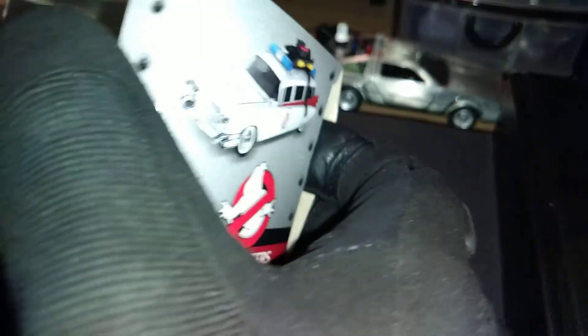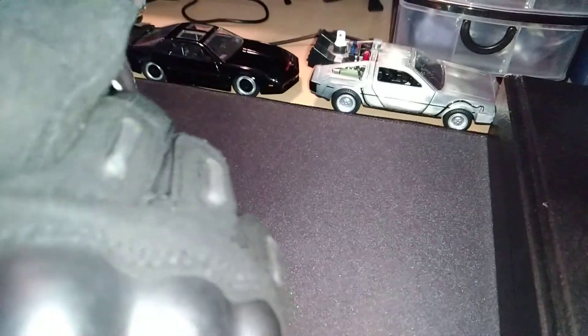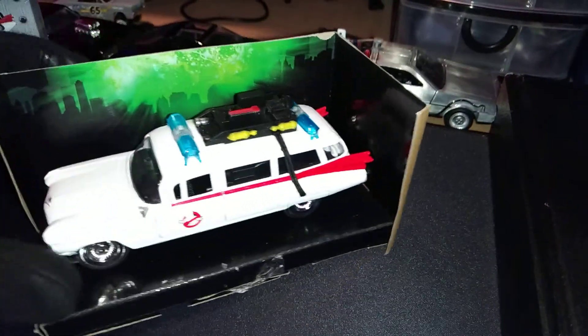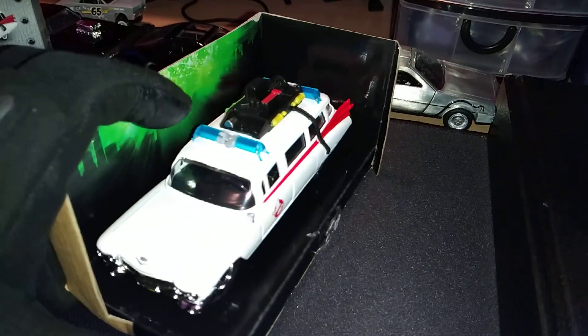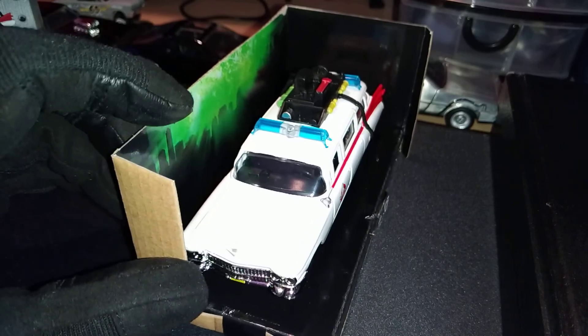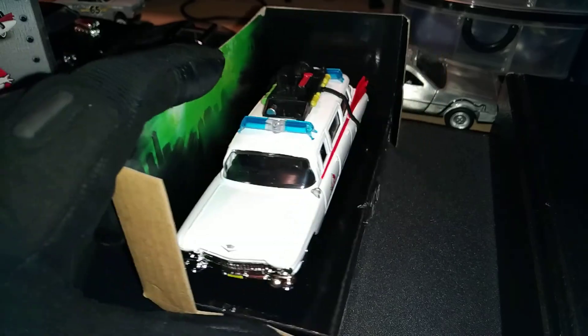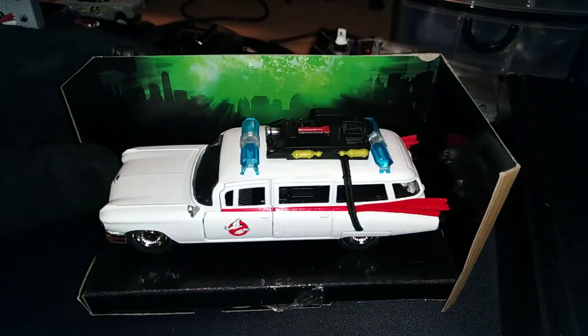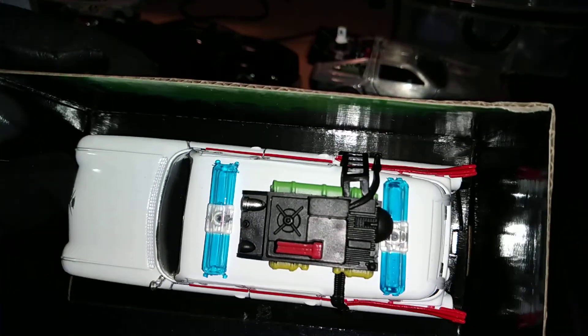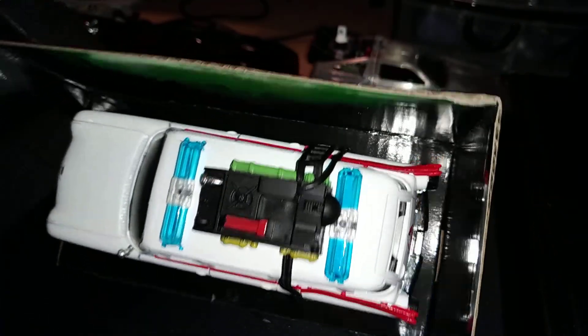Let's unbox this — that was a lot easier. Overall, no mirrors, however they did add the spotlight, which is a nice little add-on. Pretty good.